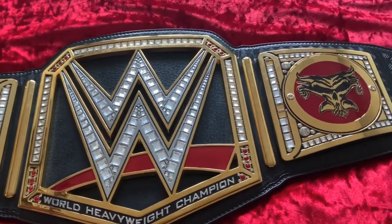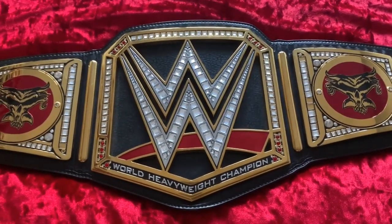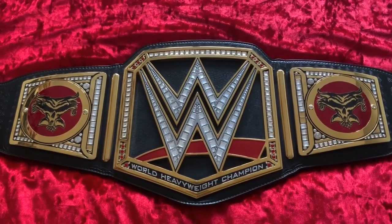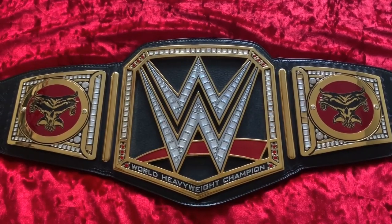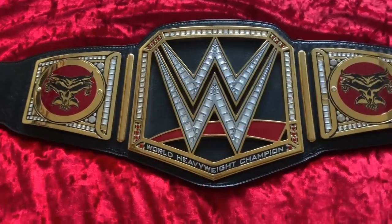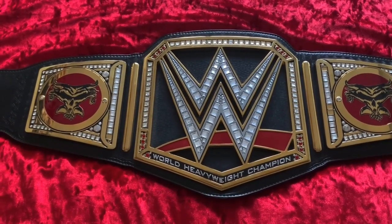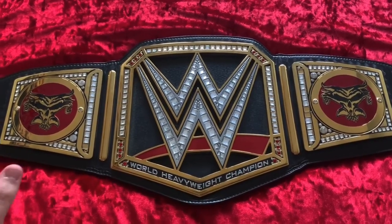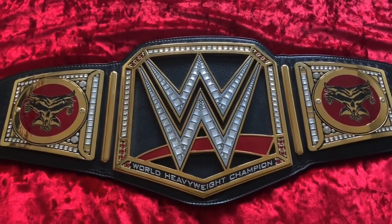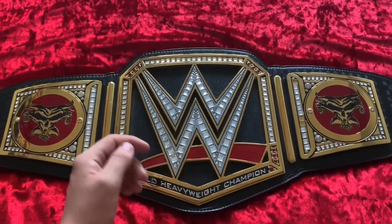My personal favorite side plates are the Triple H ones — I really love them and think they're awesome. But we'll see; it really depends on what I can find at a good price. You can sometimes find side plates on eBay for around 30 pounds, and I only paid 30 pounds for my Seth Rollins ones. Anyway, I hope you enjoyed this review. If you don't own Brock side plates and you own this championship or the Universal Championship replica, I 100% recommend buying them. I've been Joe from Joe Talks Wrestling — please like, comment, and subscribe, and I'll see you in the next video.